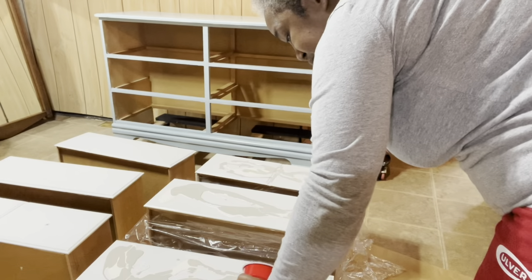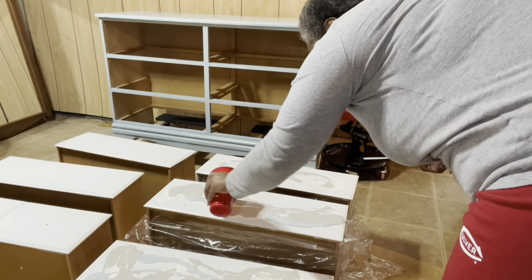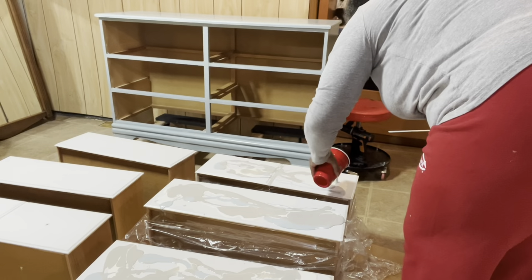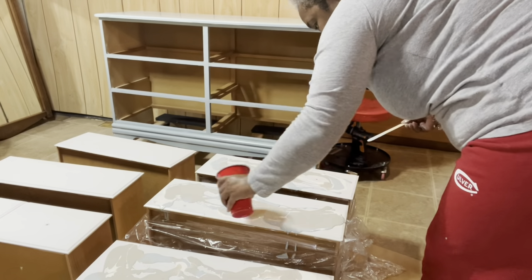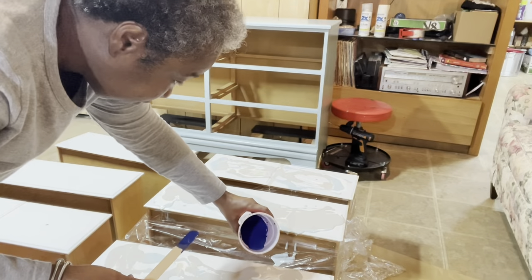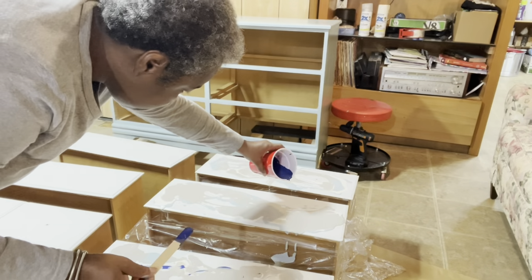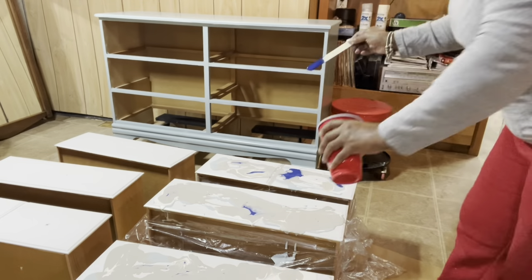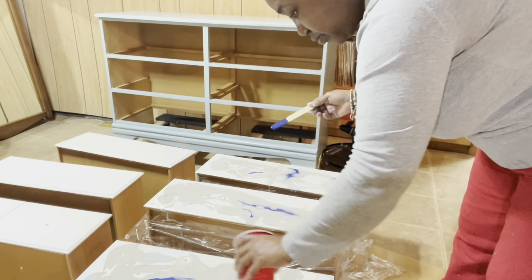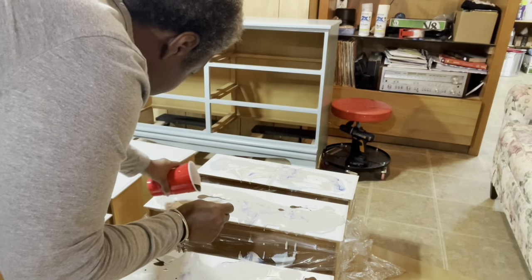My next color is the main color which is the Serenity. Then my next color is the navy - we're not going to use a lot of the navy, just a little, because the navy is a dark color and we don't want it to take over. For that reason I added a bit more water to the navy color. Now it's time for my final color which is the copper, and you can already see the paint starting to flow.